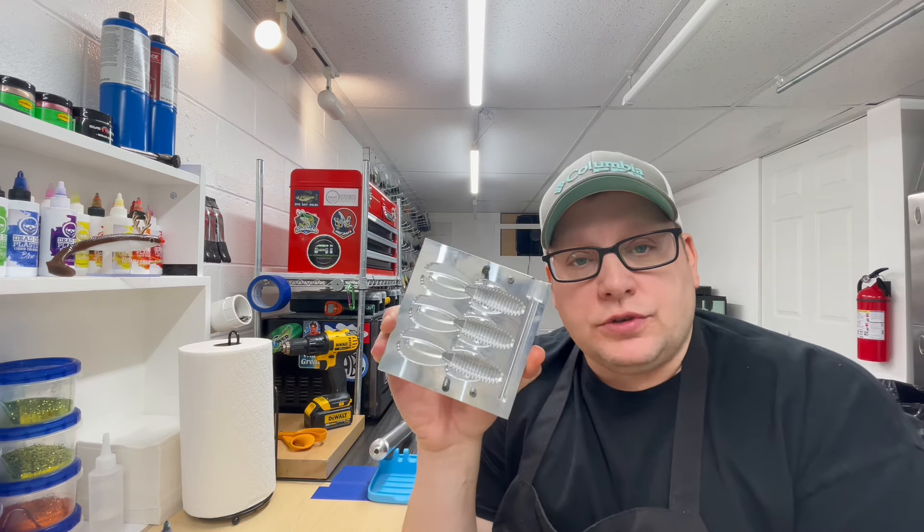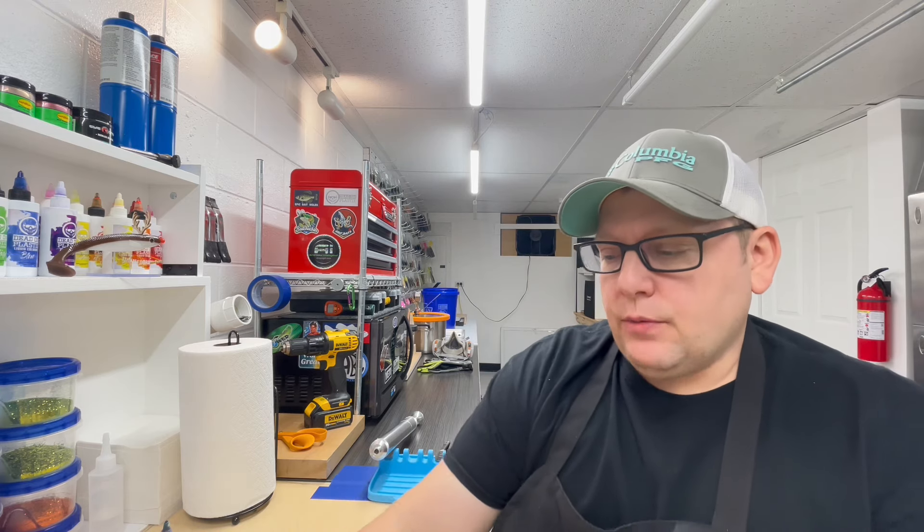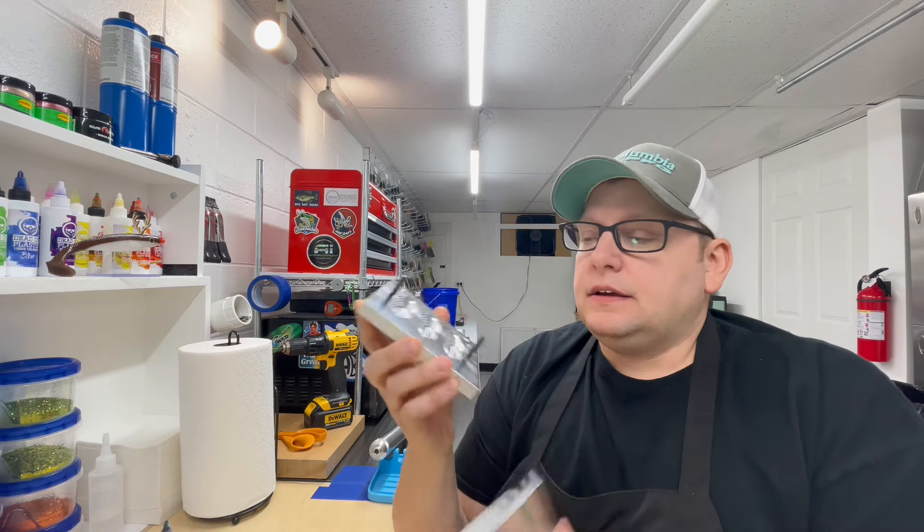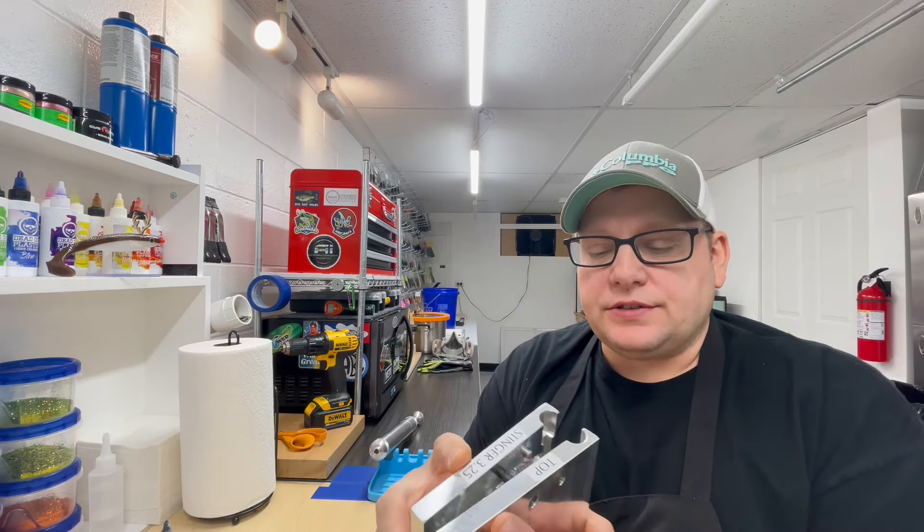So today we are going to do the four inch Knuckle Dragger by Angling AI — one of my favorite go-to baits when it comes to dragging the bottom — and then we're going to do the 3.25 Stinger bait from Angling AI, one of my go-to baits for trailers like on jigs and stuff like that.